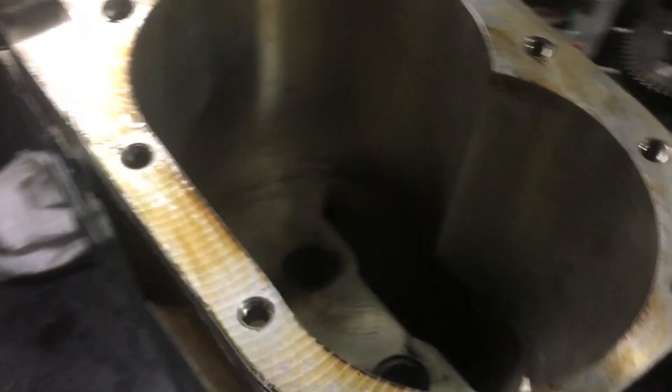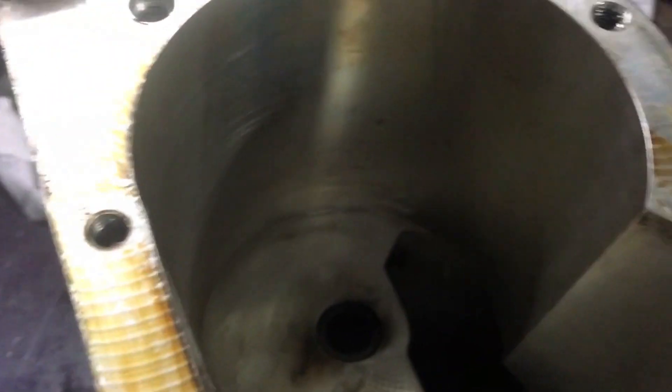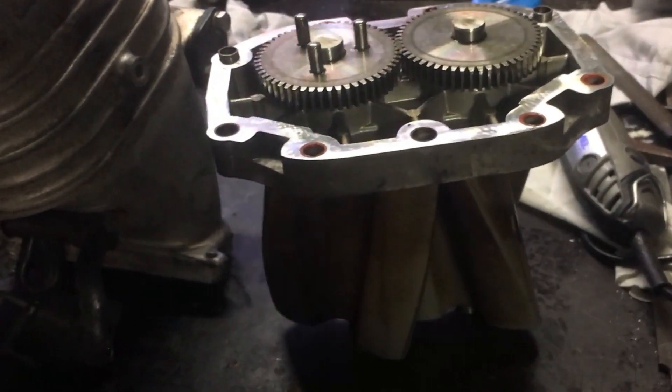We've cleaned out the housing now. I just used some contact cleaner, held the housing upside down, sprayed it all in there, and wiped it out with clean rags to make sure we're super thorough and there's nothing in there whatsoever. Anything left in there is obviously going to scratch up the rotating assembly. Done the same on the other face, and now we will slide the cartridge back in.